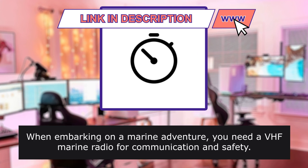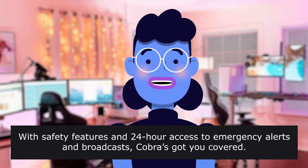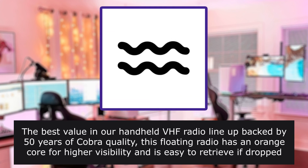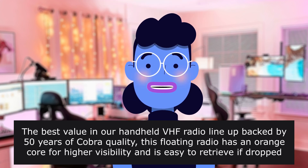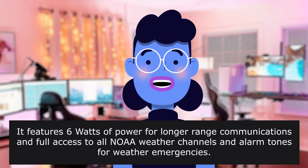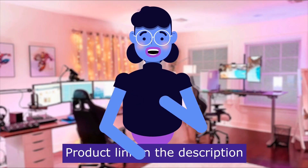When embarking on a marine adventure, you need a VHF marine radio for communication and safety. With safety features and 24-hour access to emergency alerts and broadcasts, Cobra's got you covered. The best value in our handheld VHF radio lineup, backed by 50 years of Cobra quality, this floating radio has an orange core for higher visibility and is easy to retrieve if dropped overboard. It features 6 watts of power for longer-range communications and full access to all NOAA weather channels and alarm tones for weather emergencies. Product linked in the description below.